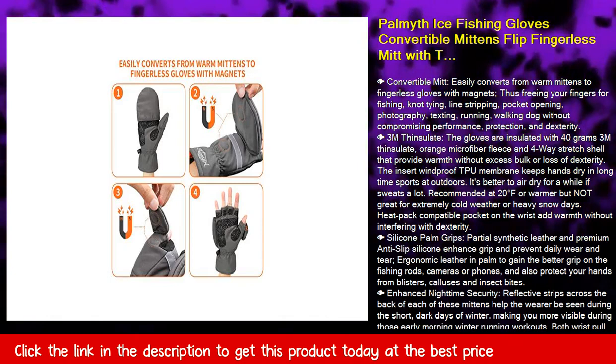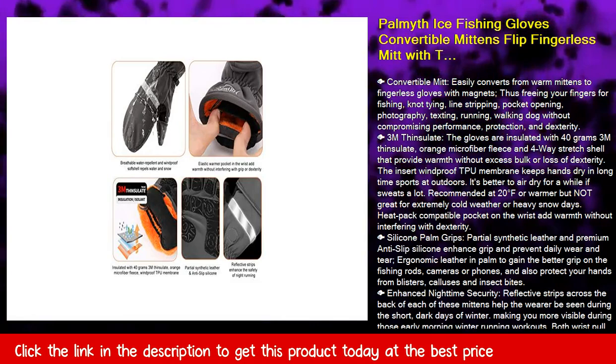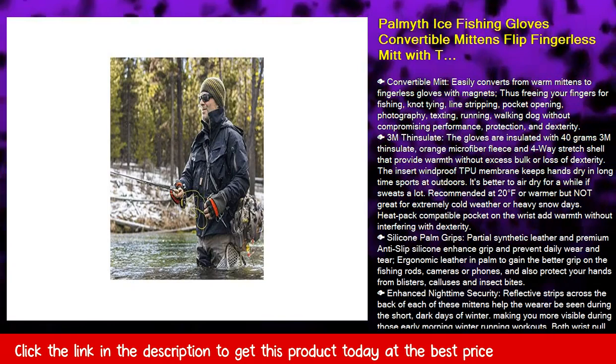It's better to air dry for a while if you sweat a lot. Recommended at 20 degrees Fahrenheit or warmer, but not great for extremely cold weather or heavy snow days. Heat pack compatible pocket on the wrist adds warmth without interfering with dexterity.